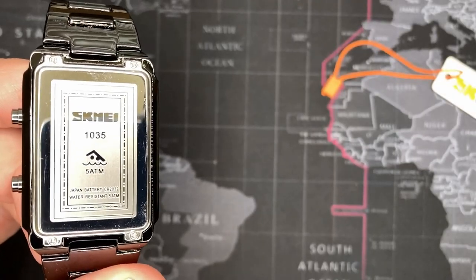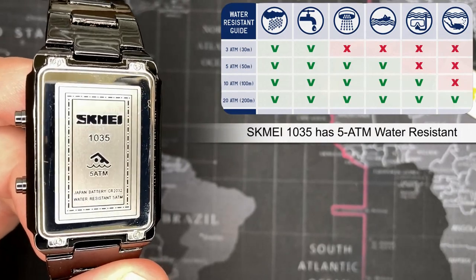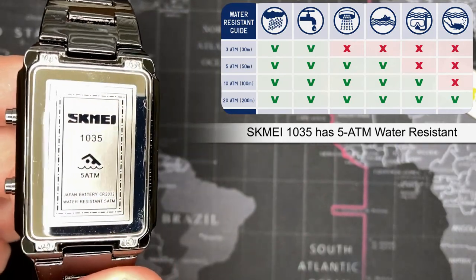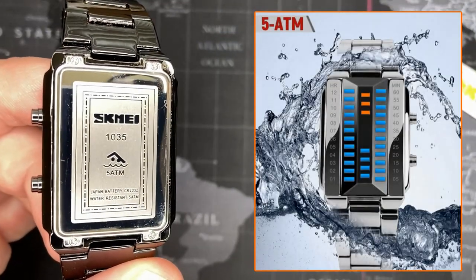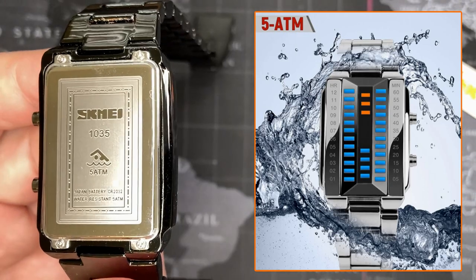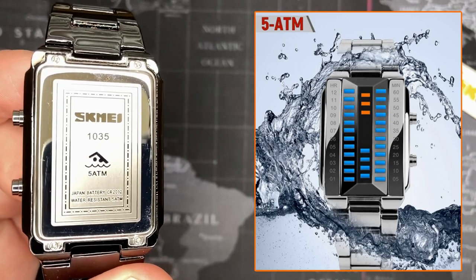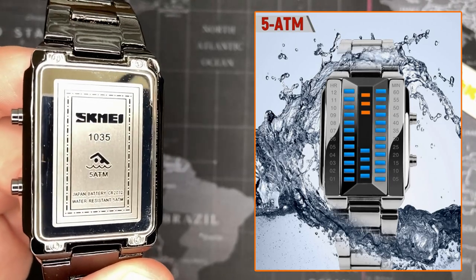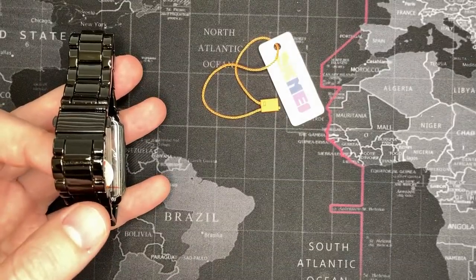This watch is in fact 5 ATM, which is pretty impressive and speaks to the quality of Skema watches. Even though it's a cheap watch, 5 ATM is not easy to achieve — you have to put gaskets into the pushers and all that. So it's quite decent. You could shower with this — I'd feel comfortable doing that. I don't know that I'd swim with it, but jumping in a pool would probably be okay. Generally I feel more comfortable with a 100-meter watch for swimming, but this one says you can do it. Please like and subscribe — thank you.